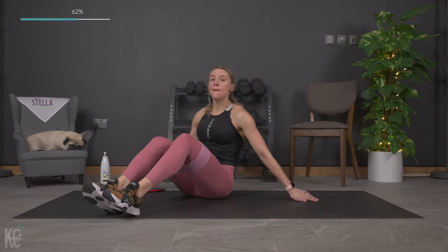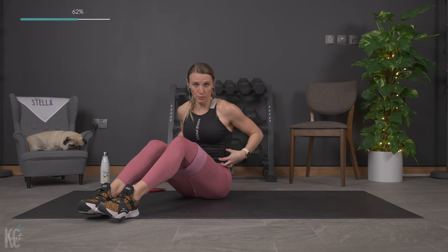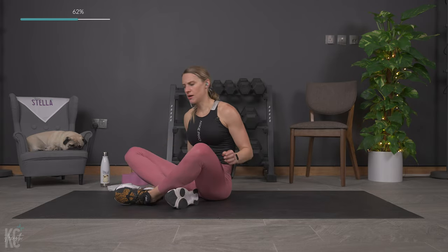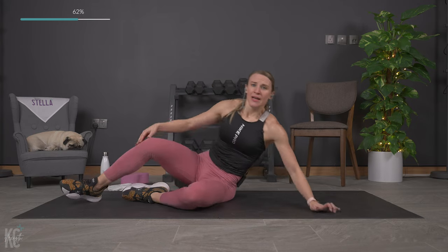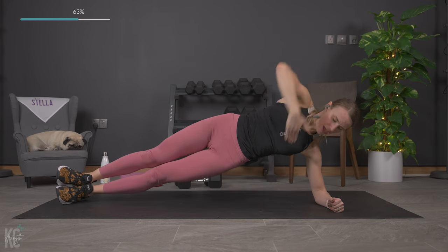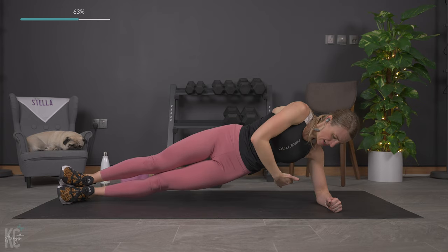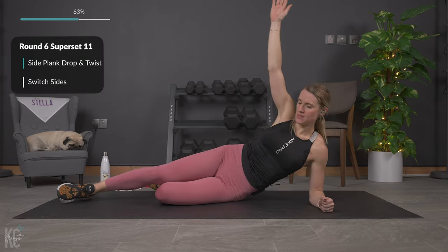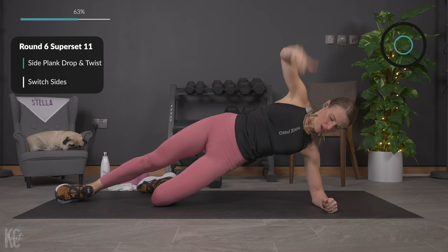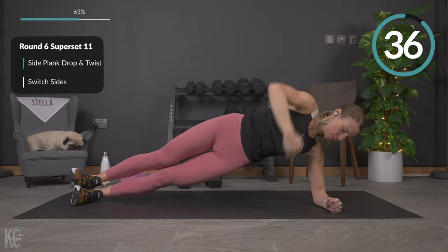30 seconds — amazing job. We're going into a side plank now to work the obliques with the core. No band — we are done with the band and sliders. We're going to do a side plank lift and rotate: lift, rotate in, back up, down and rotate in. Modification will be up, twist, and up. Then we switch sides.